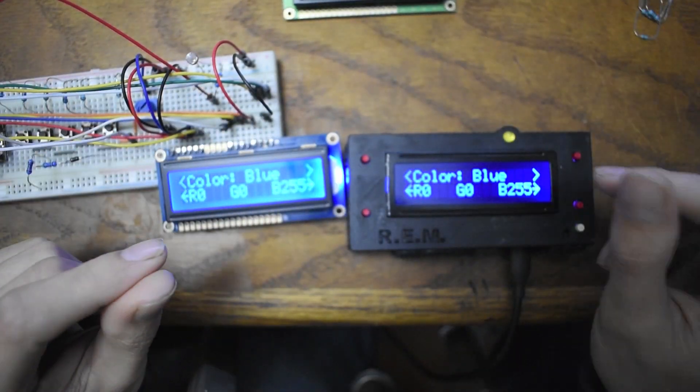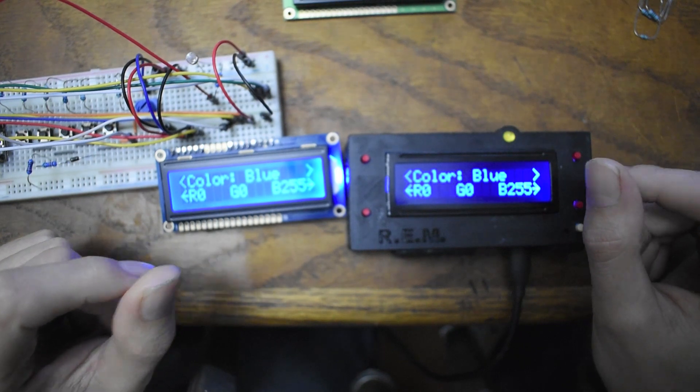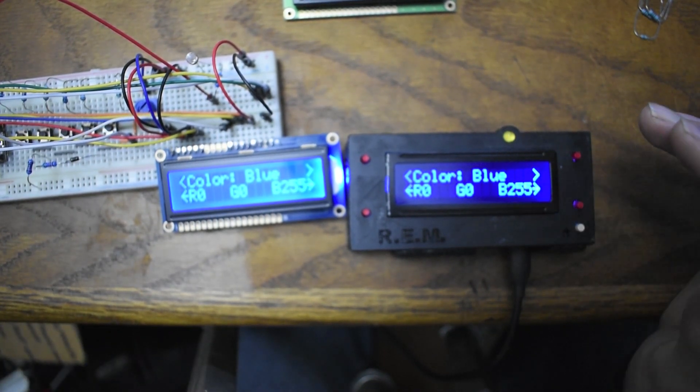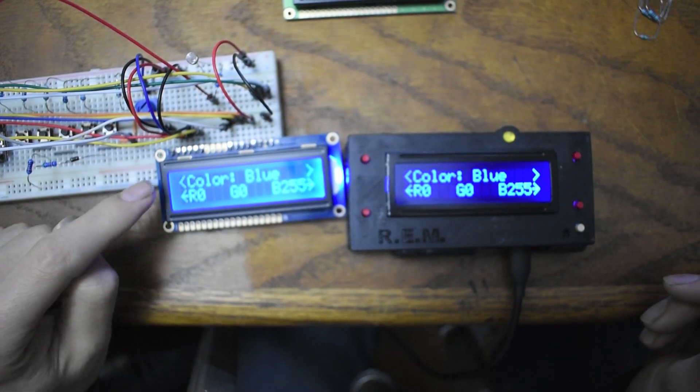I think I use a 100 ohm and a 150 ohm resistor. The red takes a different amperage than the others, so you've got to give them a different voltage.